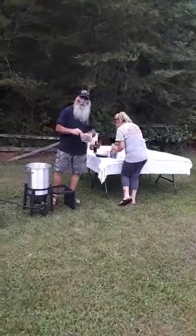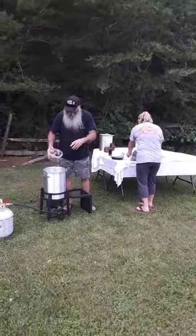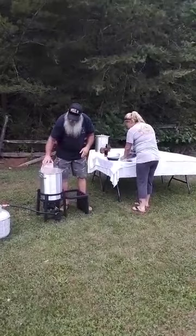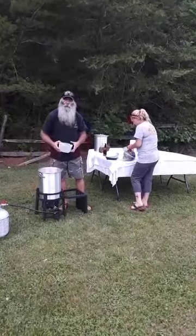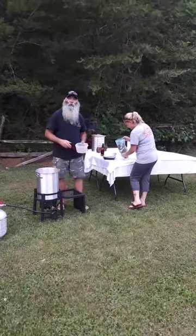We've got some red taters — big old red taters. We're going to drop them in there. Look at that. Son, if that don't make you wanna slap your brains out, ain't nothing going for it.